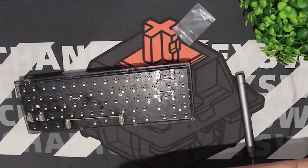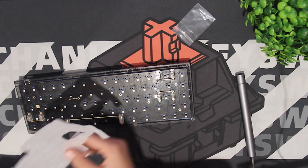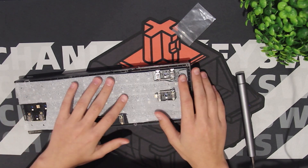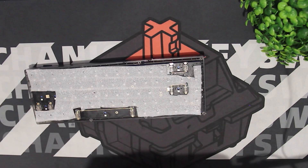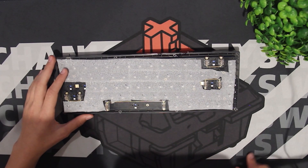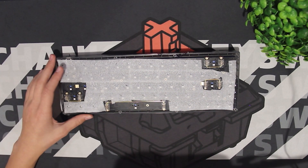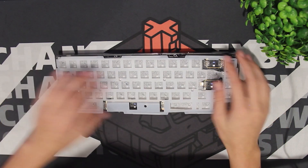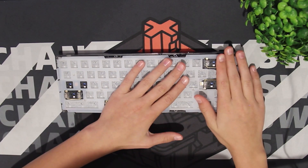Now, the next mod we are doing is the PE Foam Mod. I really like the sound that the PE Foam Mod generates, and I think it will sound great. Now we just put on the silicone dampener like normal.